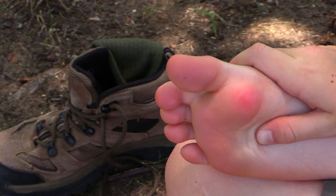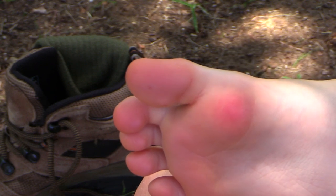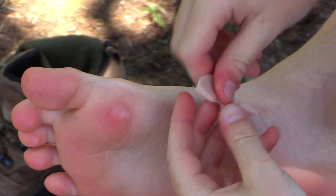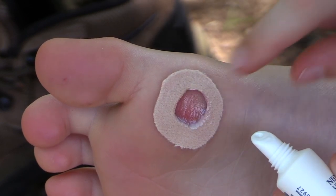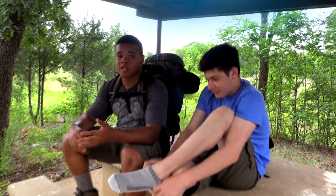My blister started as a hot spot — a red, tender spot on the skin. I'm going to use my scissors to cut a hole the size of the hot spot in a piece of moleskin and use it to encircle the blister. I'm also going to apply some petroleum jelly directly to the hot spot or blister to reduce friction. Once a blister forms, you may want to call it a day. But if you have to keep moving, you might need to drain the fluid — just make sure you sterilize the needle and keep the blister clean.